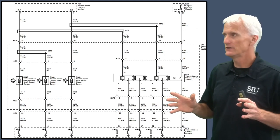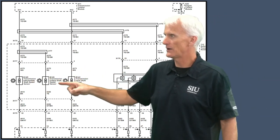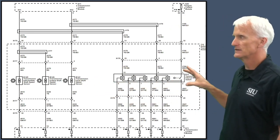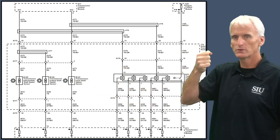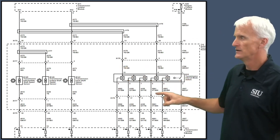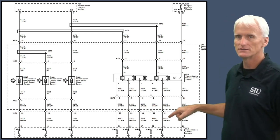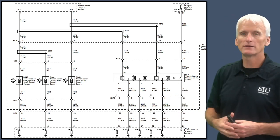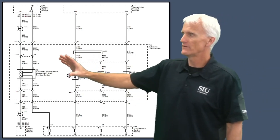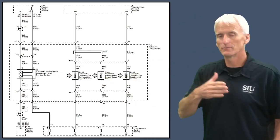This schematic focuses on the speed sensors. We've got the intermediate shaft speed sensor, output speed sensor, and input speed sensor. This portion of the circuit is the mode switch for shifting between different ranges — park, neutral, drive, reverse, and so on. It toggles voltage on wires feeding the TCM so the TCM knows what manual valve position you're in. Depending on the year of vehicle, you might have a four-wire sensor as opposed to the ten-wire sensor seen on the previous schematic.